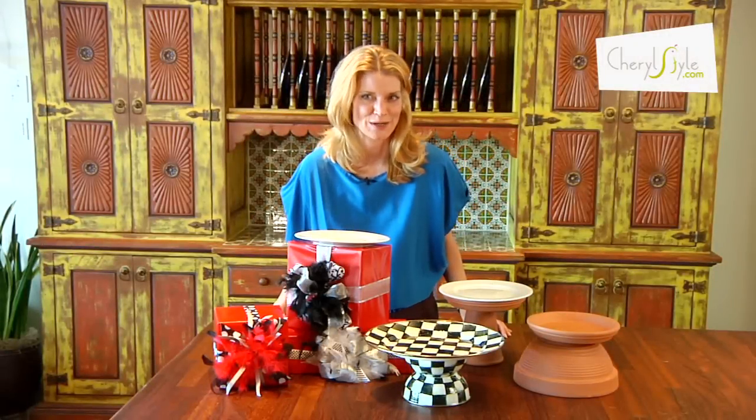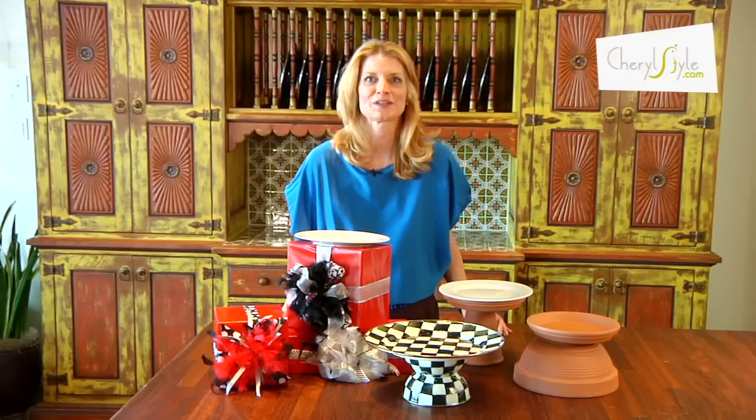Hi, I'm Cheryl with Cheryl Style and I want to share my secrets for elevating a party. Elevating the items actually on the buffet table helps to create a story and a mood for what the guests are experiencing.